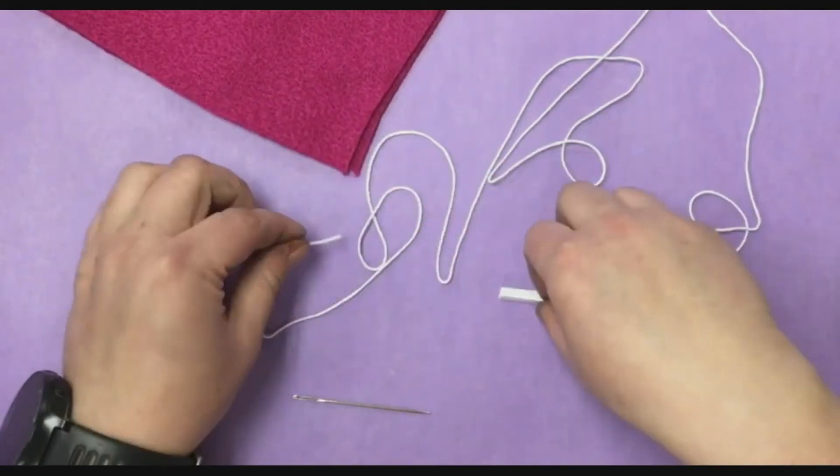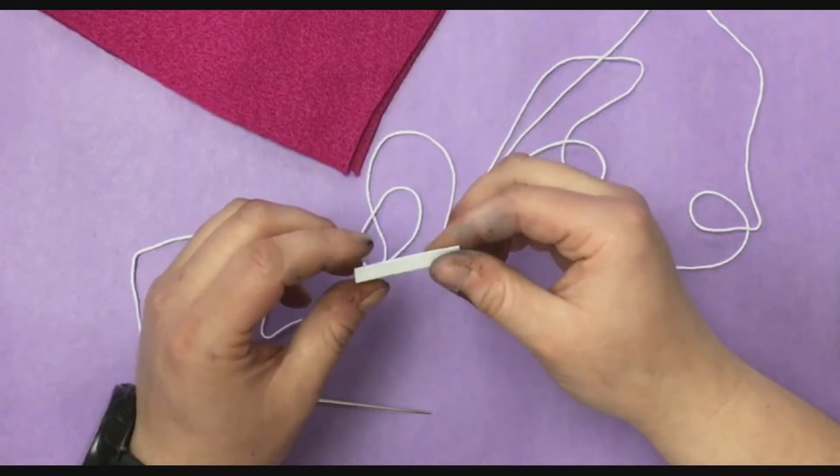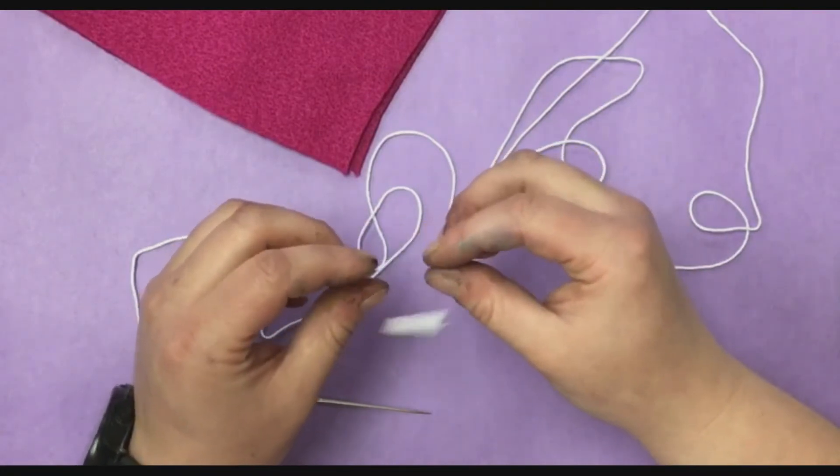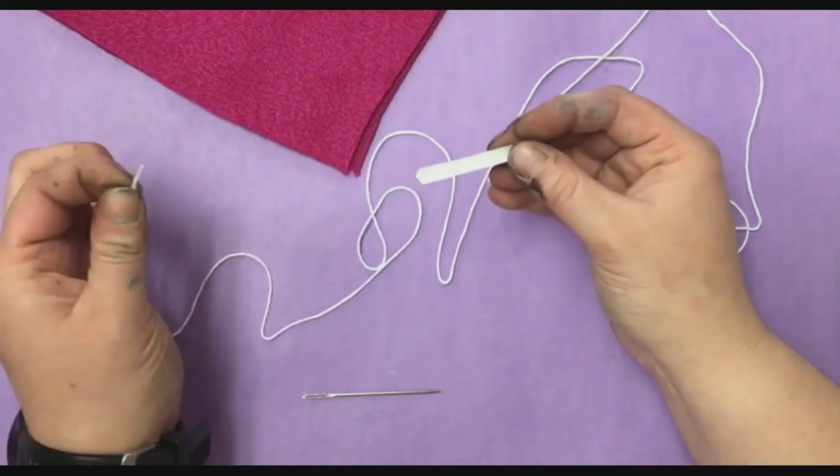To thread your needle you're gonna use this nifty device called a threader. It's literally a piece of paper folded in half, and to make this work I want you to think of this as a hot dog bun and this is the hot dog.